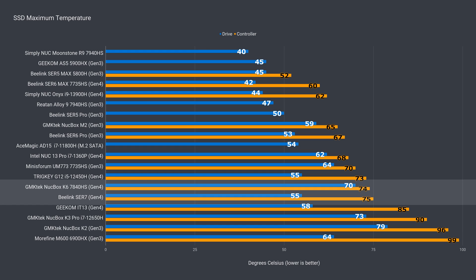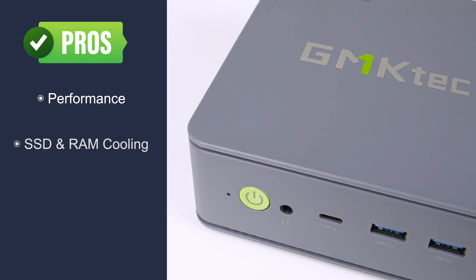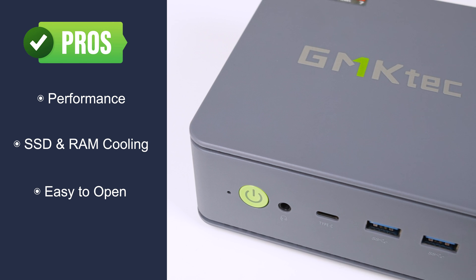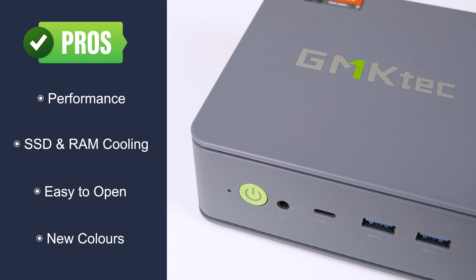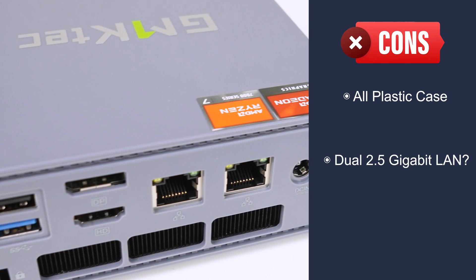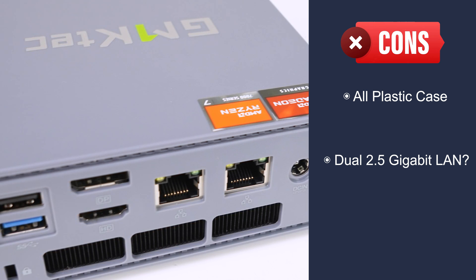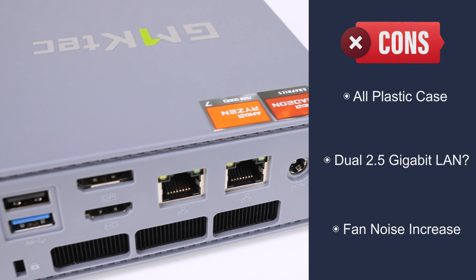It's not a quiet mini, and it is one of the noisier ones under load. To summarise: the GMKTEC NUCBOX K6 has good CPU and GPU performance, comes with SSD and RAM cooling as a new addition, and opening it is pretty easy with the accessory kit providing the tools needed. The two new colour schemes look great. That said, the metal case has been switched for plastic, and I'm not sure how useful dual 2.5 gigabit LAN is for most users — a different port would have been a better choice to replace one of them. Finally, fan noise has gone up at both idle and load compared to previous GMKTEC minis.